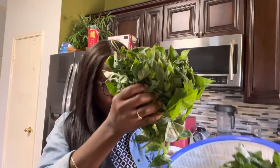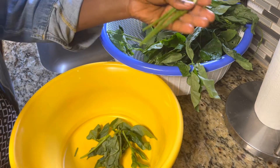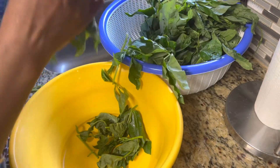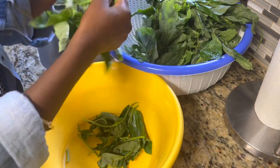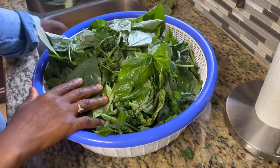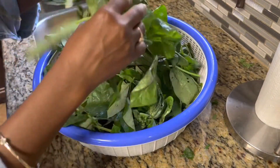So first we harvest the huar — make sure you get the tender leaves. I already harvested it and it's washed. So I'm going to go ahead and remove the tougher stems and just leave the leaves. We're picking the tender stems; I'll leave those on but we just want the leaves. So this is the huar — I have picked the tougher stems from it and it's all washed and ready to go.